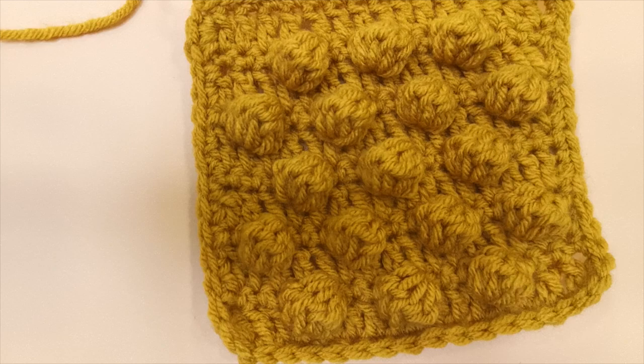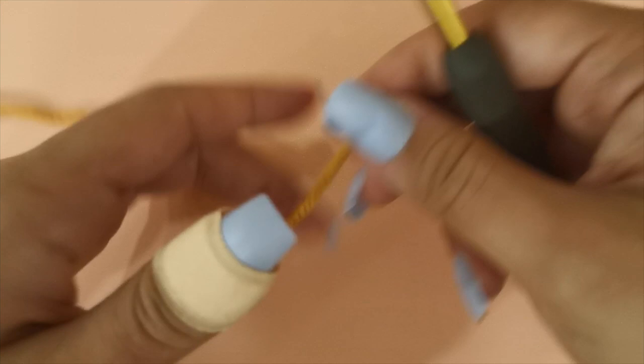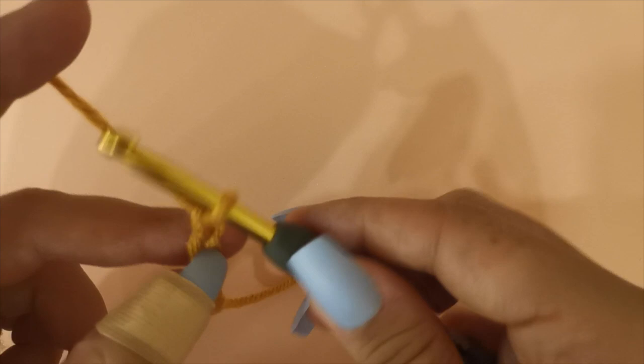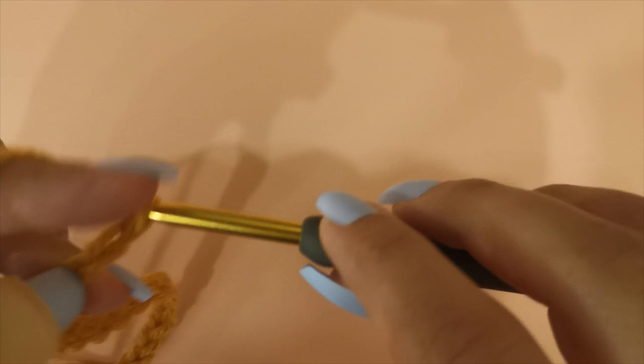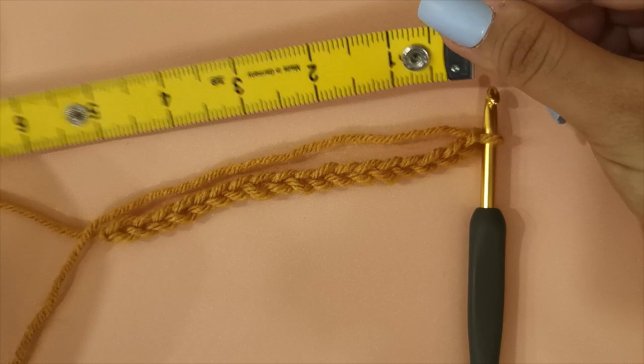The starting chain of this pillow is multiples of 4 plus 2. For this tutorial I'll be chaining 16 chains and adding 2 chains at the end. You can chain the full length of the width of your pillow. To make the exact pillow I showed in the beginning of this video, I chained a total of 60 chains and then added 2 chains at the end. So once you've completed your multiples of 4, add 2 more chains. Here you can grab your measuring tape and measure the length of the chain you made to match the width of your pillowcase.